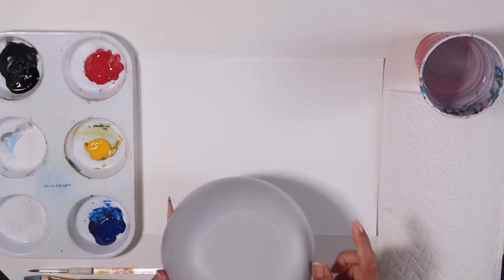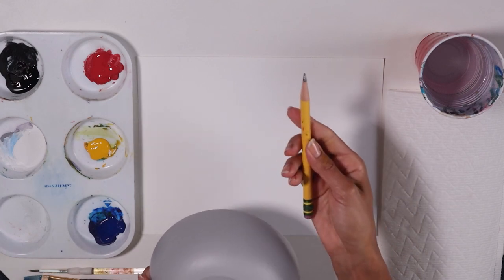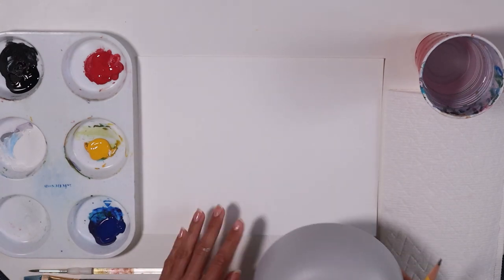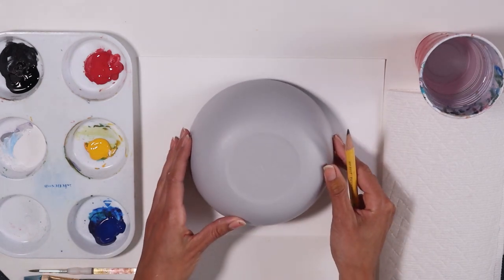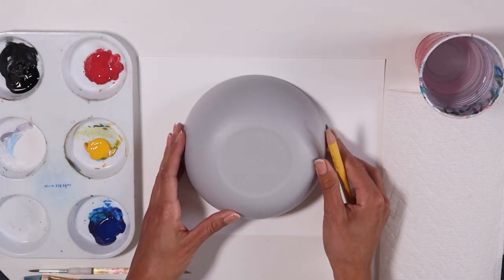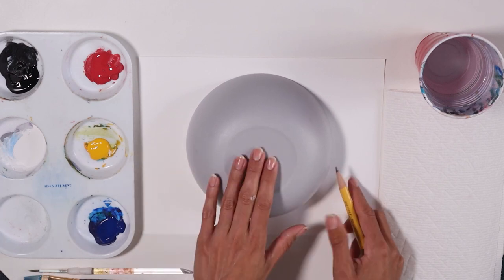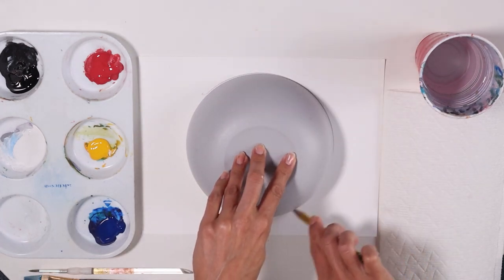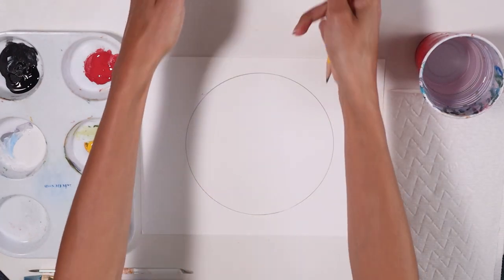We're gonna use a bowl to trace. Alright, let's get started. Grab your pencil. My paper is horizontal and I'm going to place the bowl right in the middle of the paper. So find the center and then trace it around.